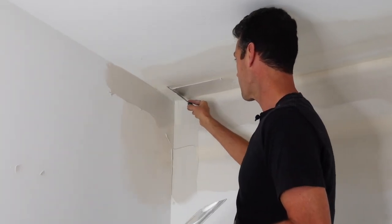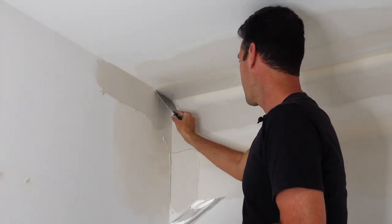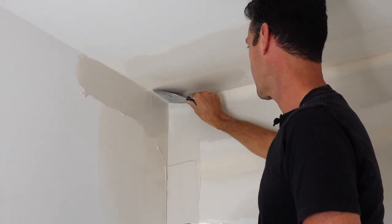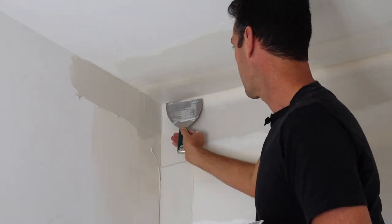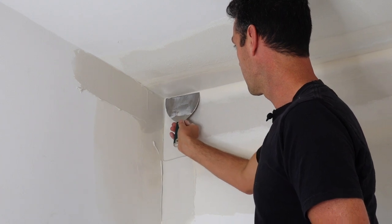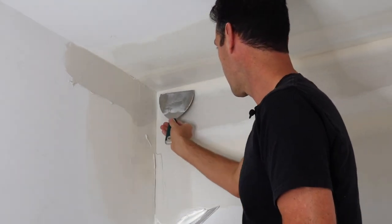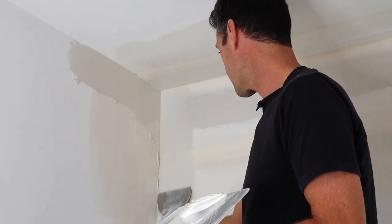First you start by feathering your edge. Then I get in here again, get my corner right in there, and I kind of place this one in there like that. Wipe it out like that. Now I'm going to go down to this next one — keeping your knife clean helps. Feather that edge again, and then I'm going to carefully do that inside corner.